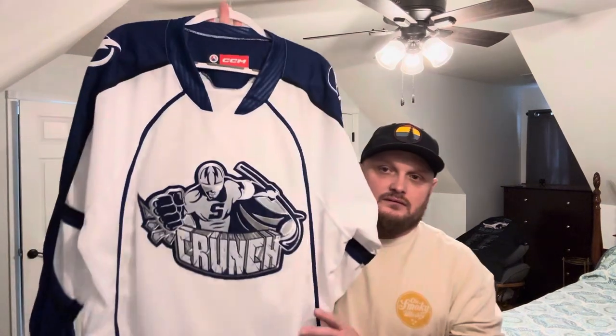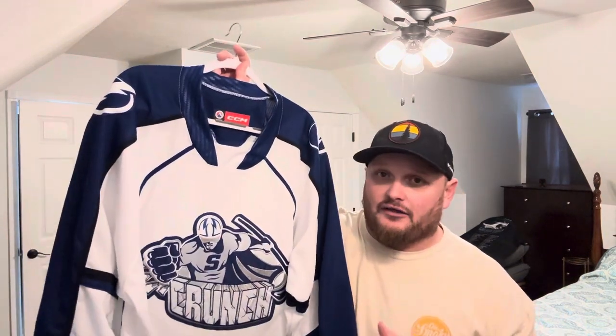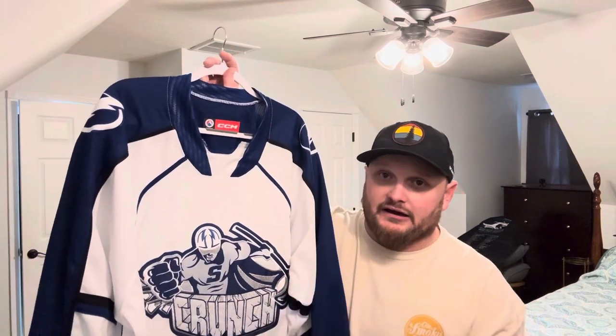The jersey I want to show you all today is this AHL Syracuse Crunch jersey. It's the AHL affiliate of the Tampa Bay Lightning. CCM makes these jerseys. This is not an authentic — this is a replica cut. I would have loved to buy the authentic, but they don't offer this particular one in an authentic, so I went with the replica. And to be honest with you, I'm quite pleased with it.